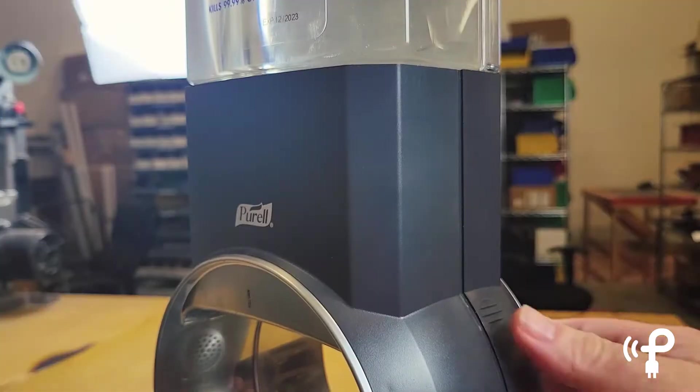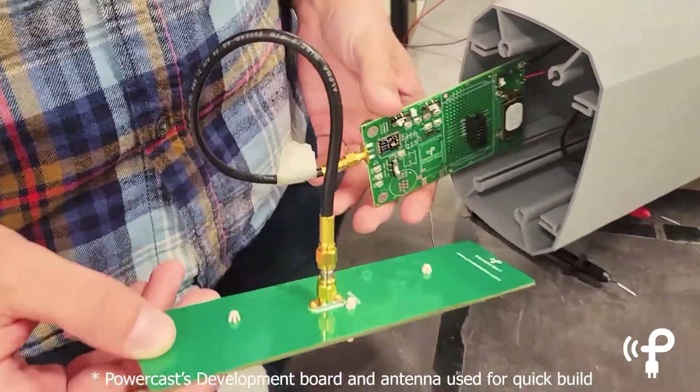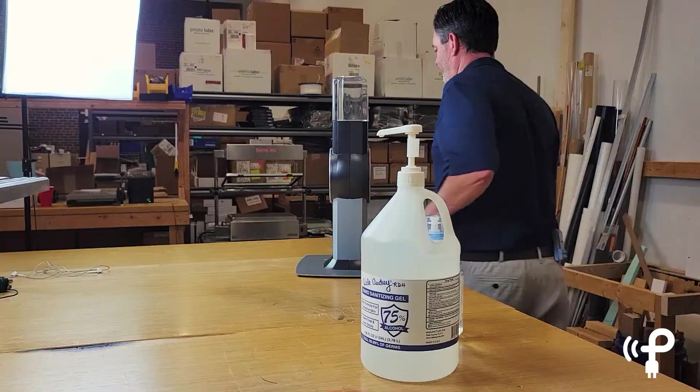What we did here is we retrofitted this sanitizing station with rechargeable batteries, and then we put in our power harvester chip and antenna, and we're powering it with a power caster transmitter across the lab there. I'll show you.